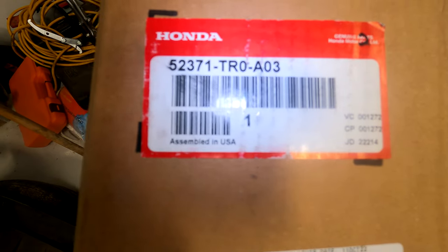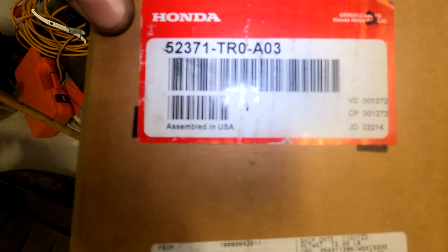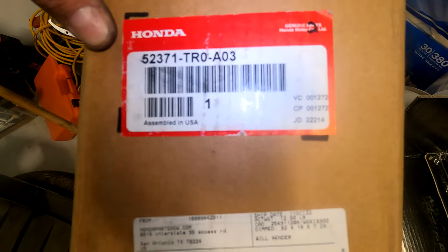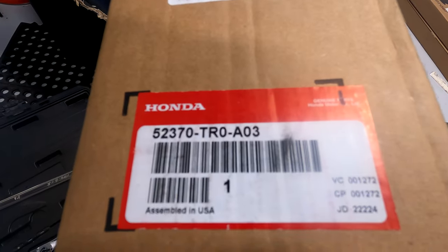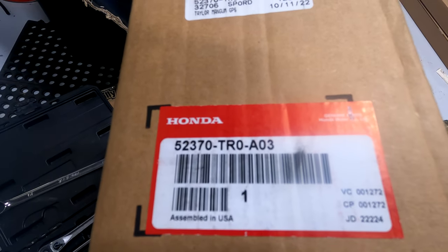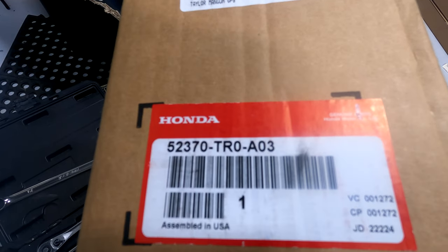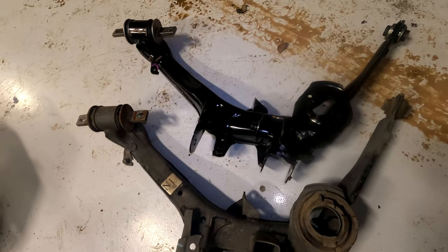Here's the part number for the driver's side rear control arm: 52371-TR0-A03. Here's the part number for the passenger rear: 52370-TR0-A03. The only thing we need to swap over is the rubber perch mount for the coil spring.